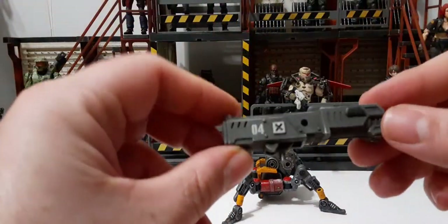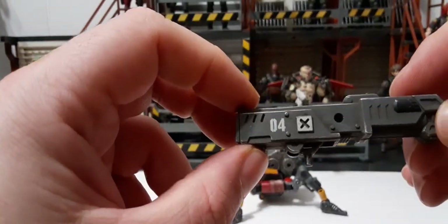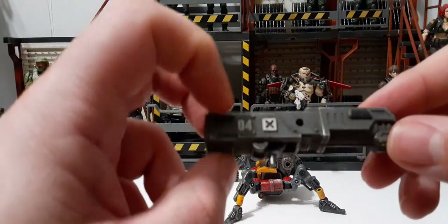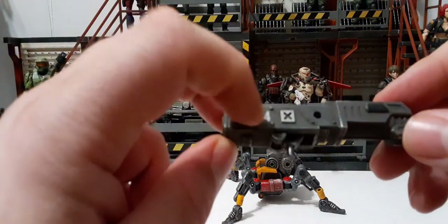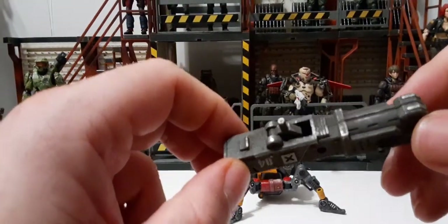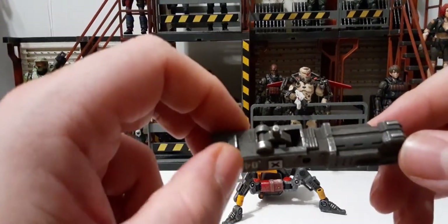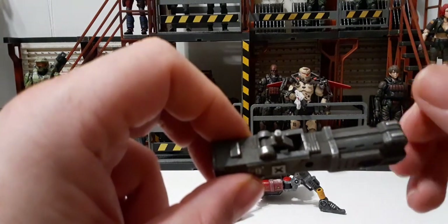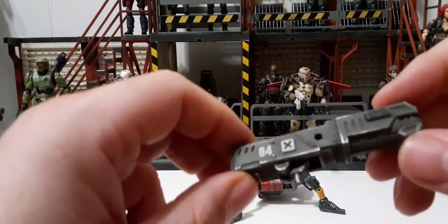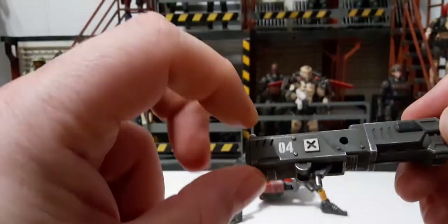Here is our rocket launcher. It's got some gray and I like the silver weathering along the edges — really very cool. There's an 'X' marking and an 'O4' designation, like a fourth legion. The panel detail here is phenomenal; it looks so realistic. It's more of a grayish, sandy color — not really metallic looking. Nice sculpting on the top as well.